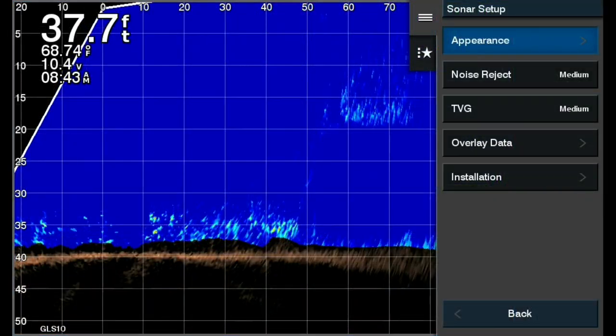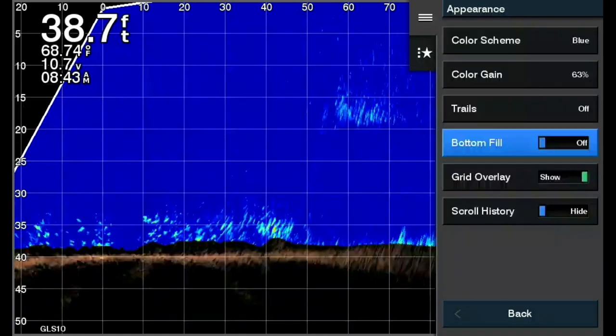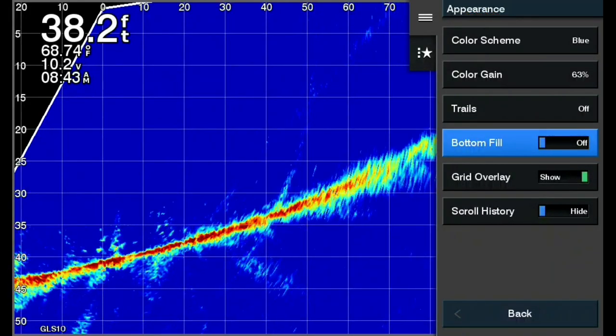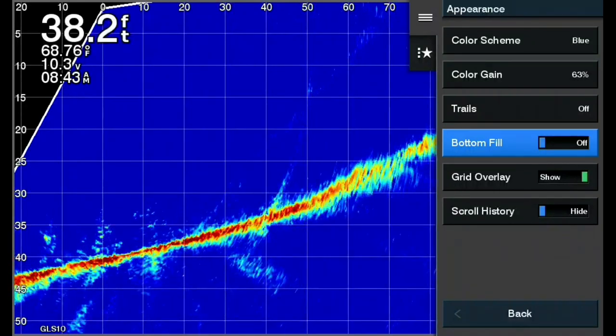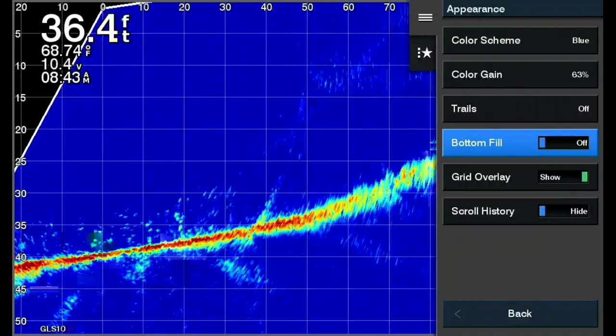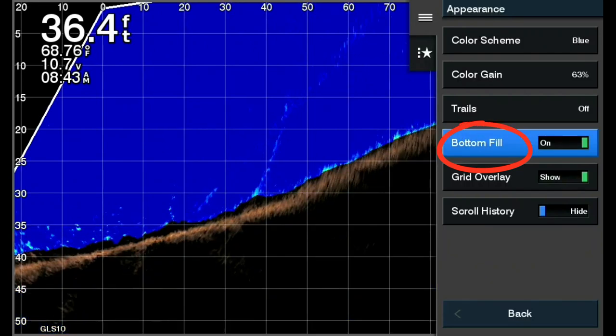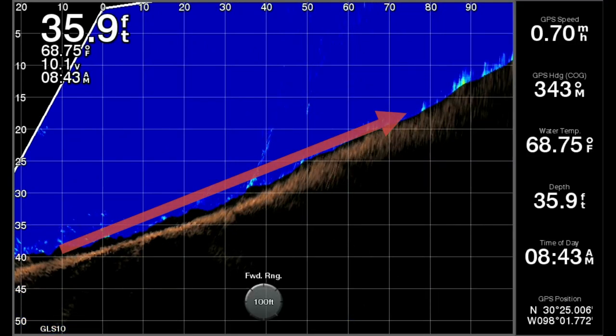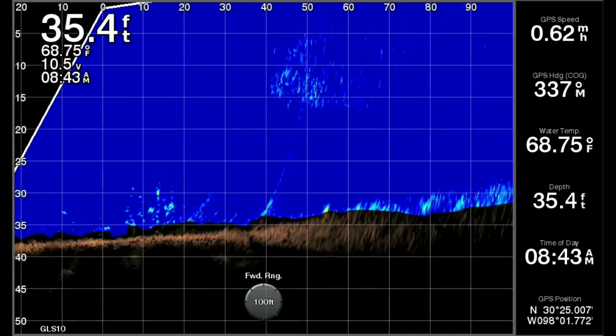Setting up the appearance option for color scheme is a matter of personal preference. I like the blue because it's easy on the eyes at night and I can see it really well in the daytime. I do like the setting called bottom fill — this lets me focus on the transitions between the bottom and the water column. This is where you're going to see the brush and the bass swimming around mostly.